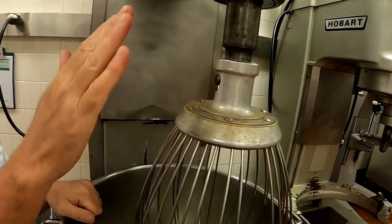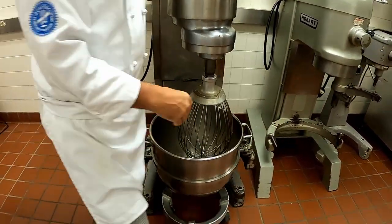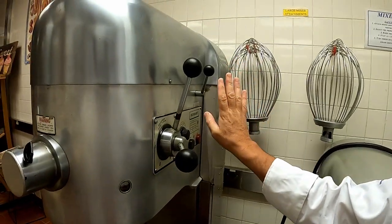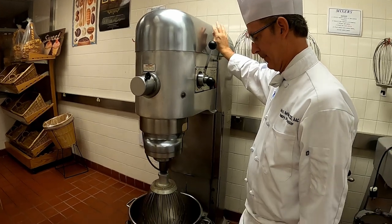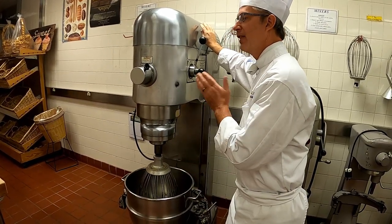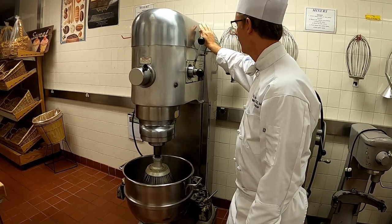All three of the attachments go on the exact same way. Once I have my attachment on, I'm going to show you how the hydraulic lift works. By pushing upward it will raise my bowl up. We let this rise all the way up, and the machine will tell us because it will vibrate and tell you that it's as high as it can go.